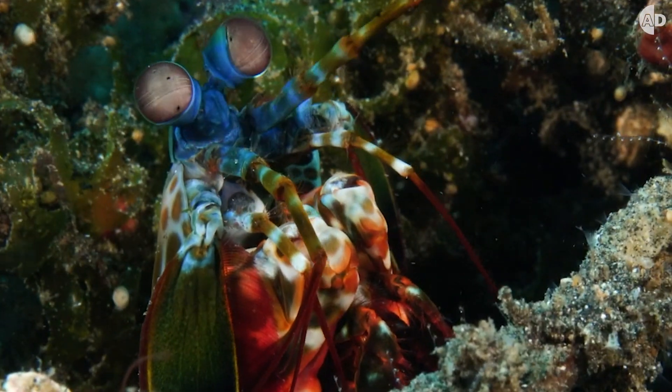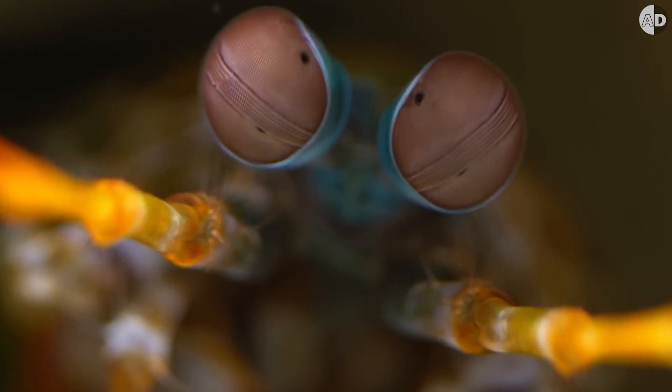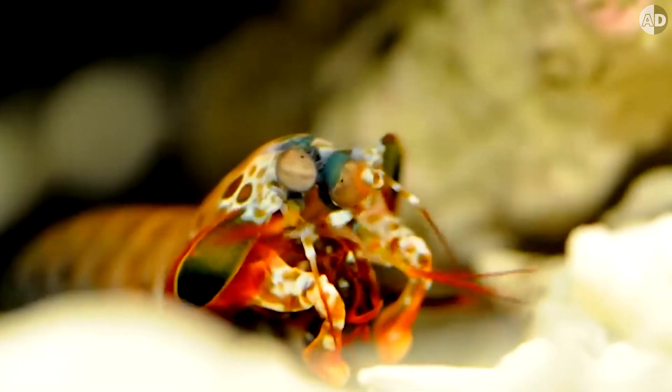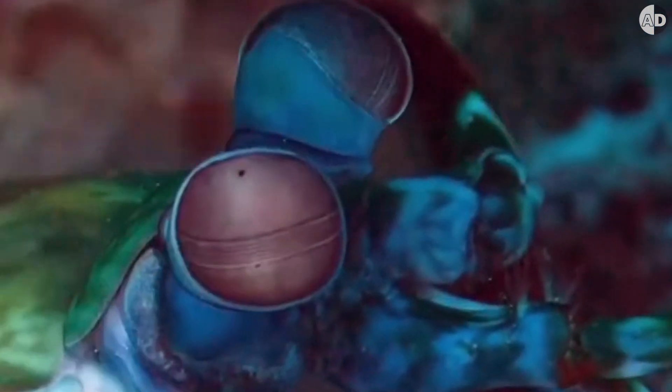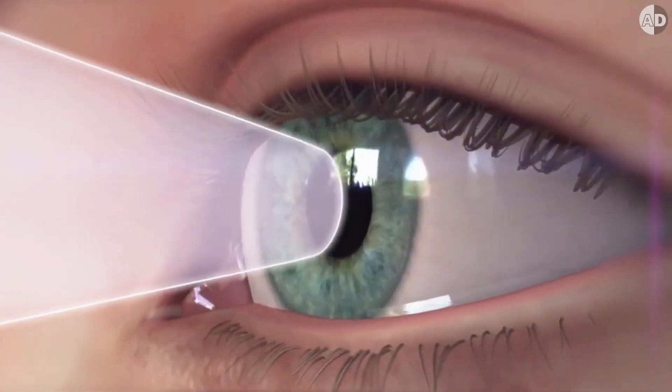This mantis shrimp follows your every move with all its six pupils, and no matter which direction you go, these black dots track you. The shrimp has six eyes and also a hexafocal vision, so it can focus on objects using six different fields of view. But we humans can only focus on objects with two different fields of view.